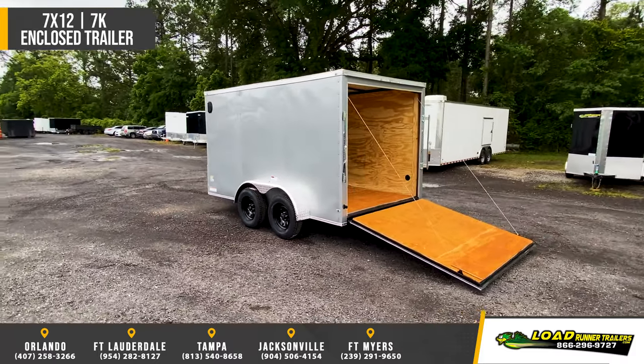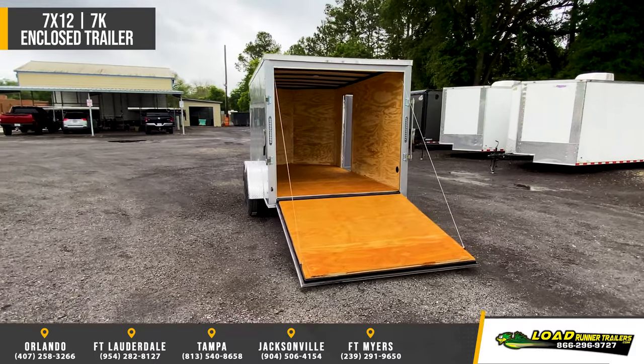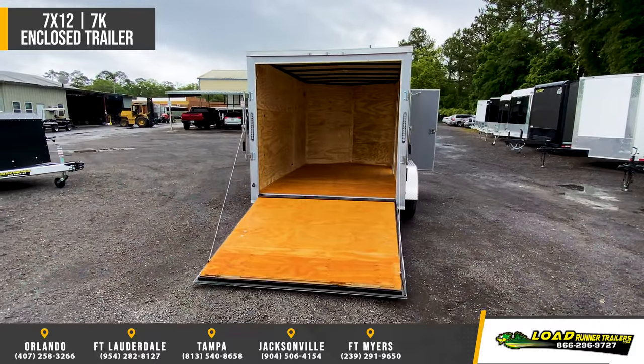Tandem 3,500-pound leaf spring axles with easy lube hubs and electric brakes. 3/8-inch walls and 3/4-inch floors.